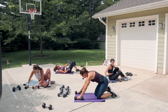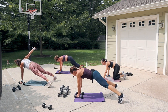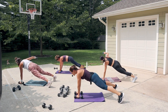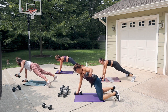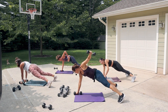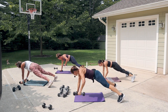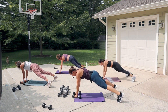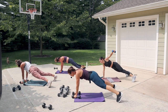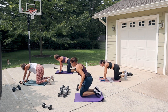Come into plank position for the reverse fly round two. Open that arm out to the side and switch. Keep your hips shining down, open up the feet for a wide base. Drop the knee if you need to — you'll still use the core. Push down in the grounded hand as you open the other arm out. Look out in front, hips just below the shoulders.